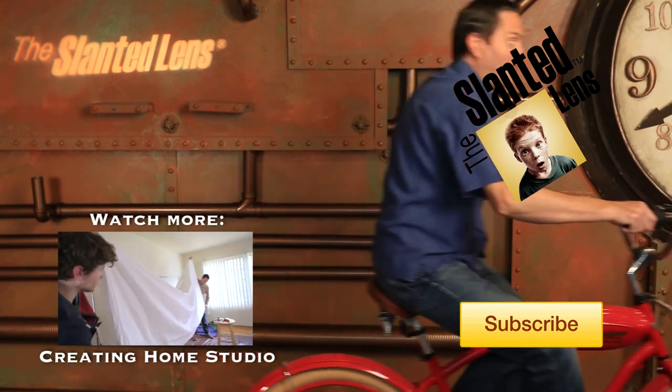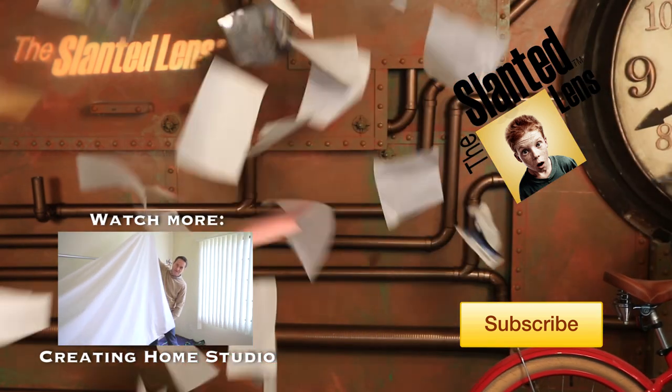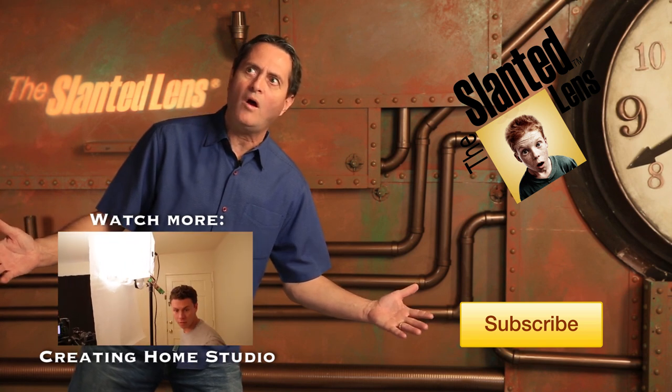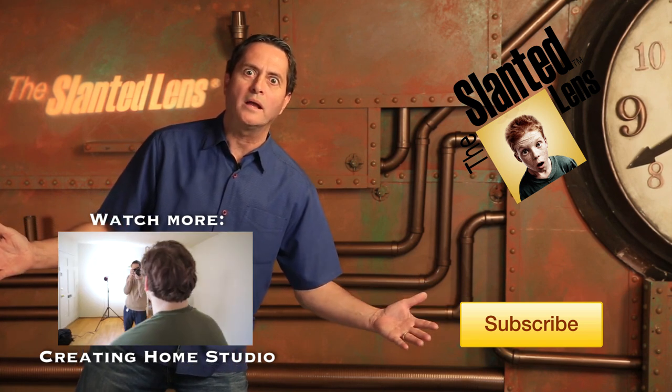Make sure you subscribe to The Slanted Lens. Hit the button and subscribe.